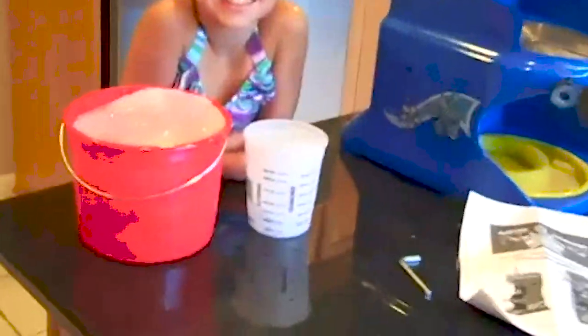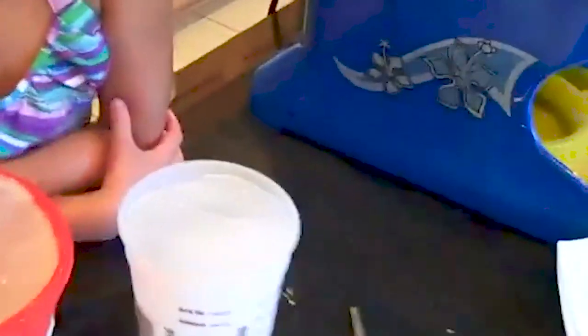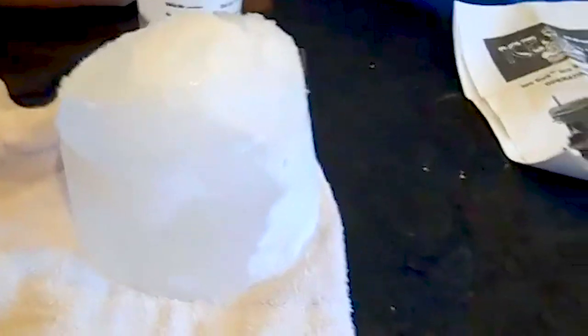Here are our blocks of ice. We dropped two different sample sizes into the freezer. We're going to pop these out. This bucket here is the one we put a little oil in, and it looks like it should pop right out. There's our ice block.